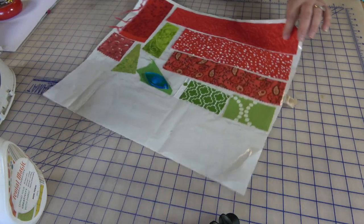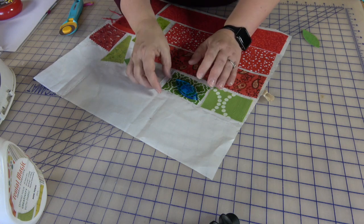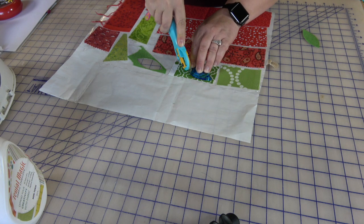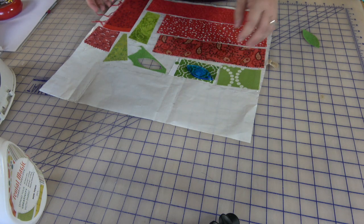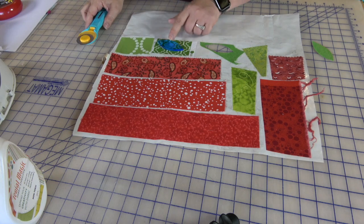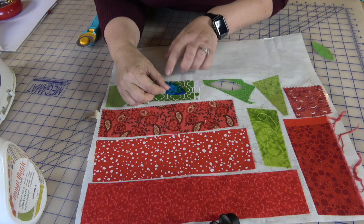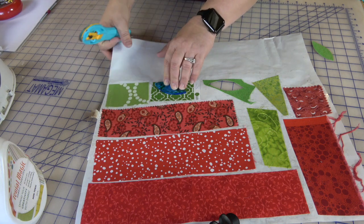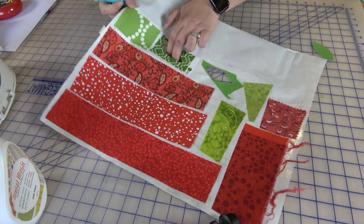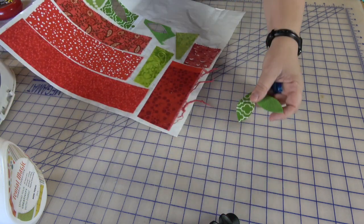I'm laying my template down on top of the fabric and grabbing my rotary cutter. Use a slightly smaller cutter, cut only away from you, put your two fingers on the template — and as you can see it didn't slide because I have my little piece of tape. I can turn my fabric to cut the other side. If your template shifts, it's not a catastrophe. You just press down on it, move it back, line it up on the line, and go ahead and cut the other side.